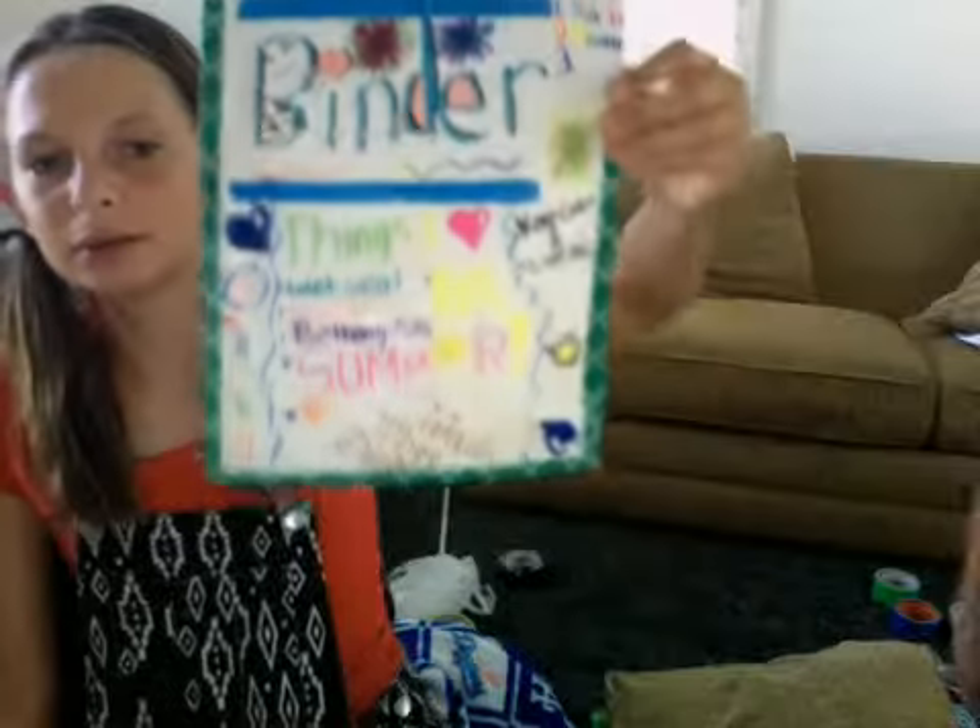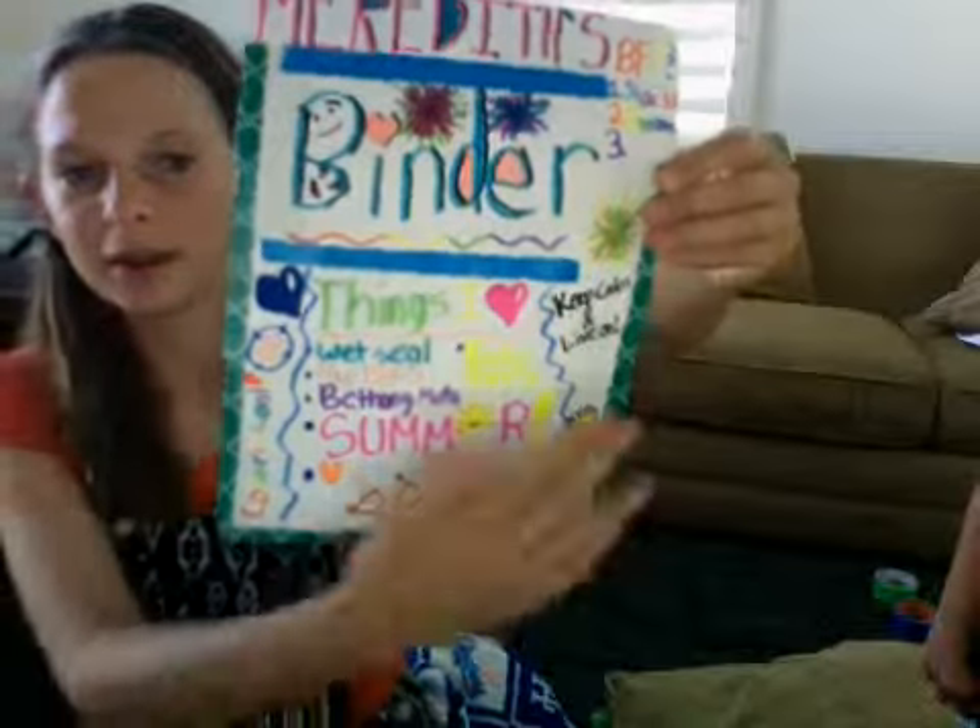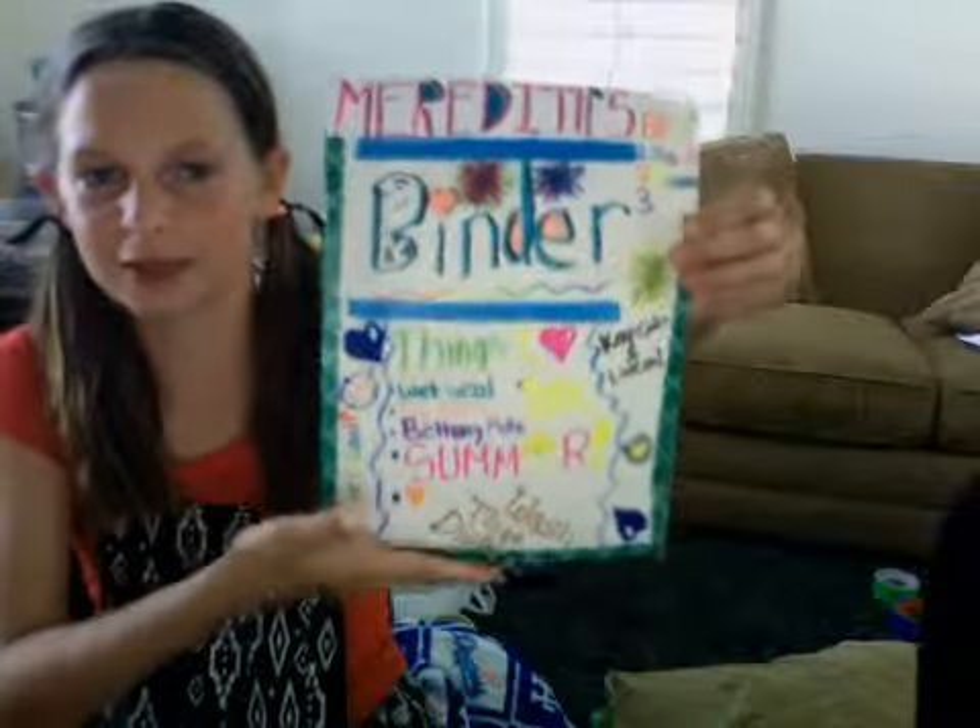Hi, okay, today it's me and Reagan. Hi, Karen. Hello. Oh my goodness. And I'm going to show you what I made today. A binder paper — things I love and other things you need to know about.